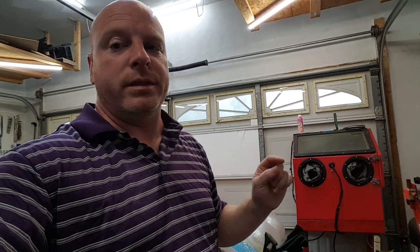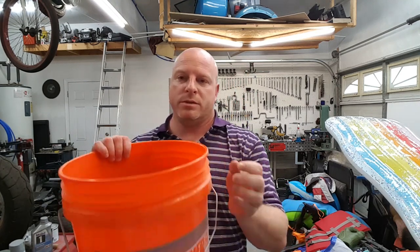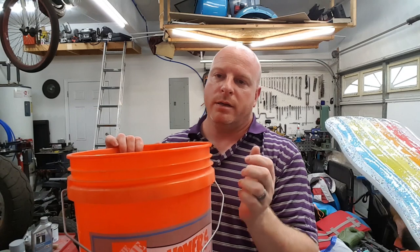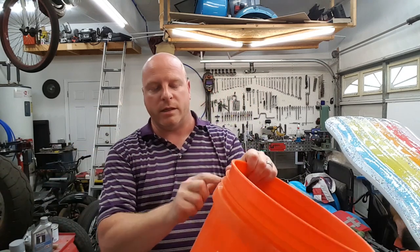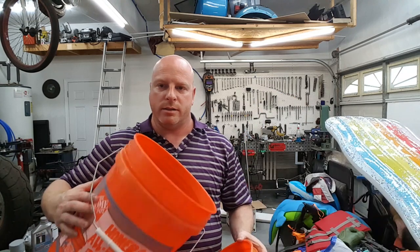Of course, I'm going to put a link to everything we use in the description below — all the buckets and even the links to the 3D files that we printed. One bucket isn't quite enough, so we're going to need two buckets to give us enough volume and space for the cyclone action to actually do its job. So we're going to start by cutting the lip on one bucket and cutting the handle off. Fingers crossed, let's get to cutting a bucket.